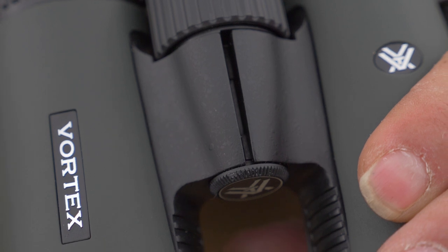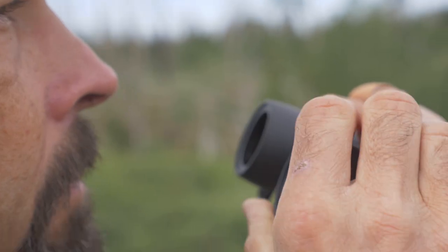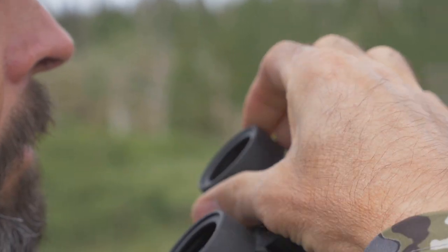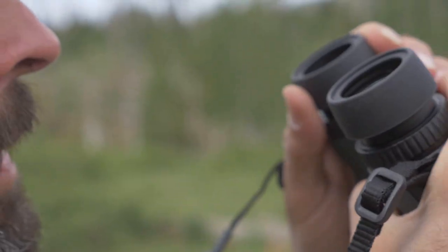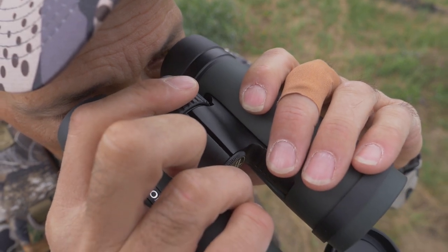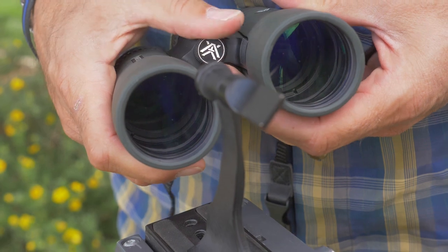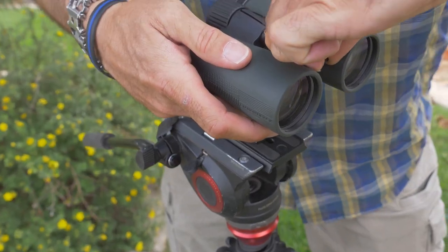A larger hinge distributes forces all along the length for improved strength. Recessed objective lenses are protected against drops. Three-position rotating eye cups provide excellent eye relief with or without glasses. An oversized center focus knob is easy to manipulate even while wearing gloves with just one finger. Remove the center logo cap and you can mount one of the tripod adapters available on the market.